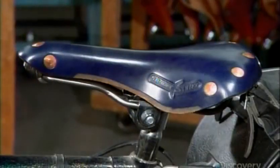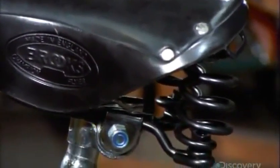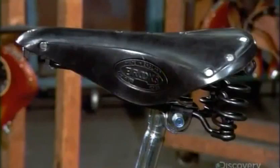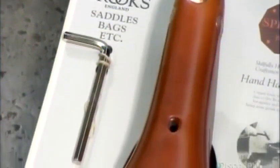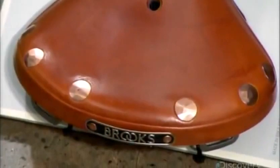Leather bike saddles look almost the same as they did 100 years ago. They are still made by hand and by some machinery that is sometimes over 60 years old. Saddles are made exclusively of metal and leather, traditional materials that retain the style and quality of the early days.